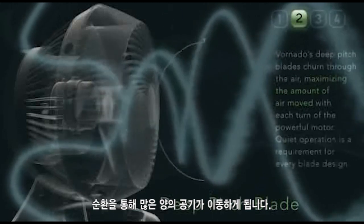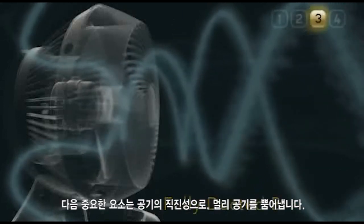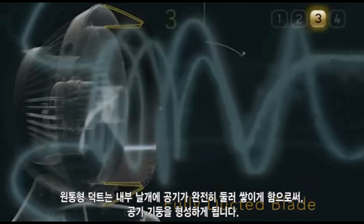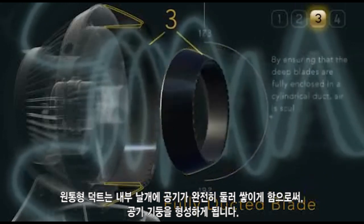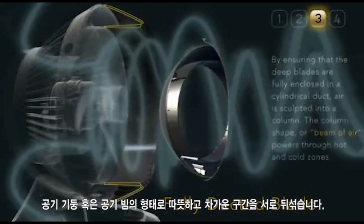A high volume of air is now moving through the circulator, but the next element is critical to directing the airflow, allowing it to travel long distances. By ensuring that the deep blades are fully enclosed in a cylindrical duct, air is sculpted into a column. The column shape, or beam of air, powers through hot and cold zones.